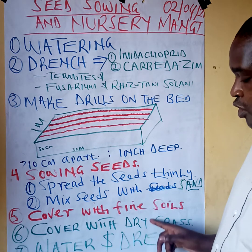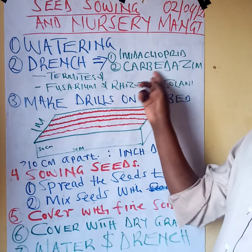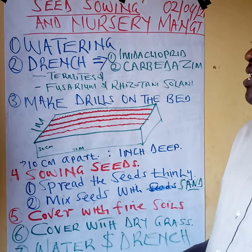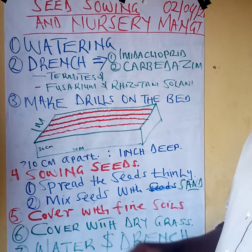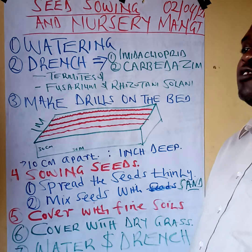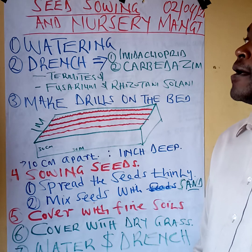The watering, drenching, and chemical spray should also touch the dry grass to avoid termites and soil-borne diseases. To conclude: water your bed, drench because of soil-borne pests like termites, spread the seeds, cover with fine soil, then cover with dry grass, and water. One final question is whether you need to put a shade — as mentioned, it depends on your area; if it is too hot or too cold you can, but Brachiaria grass does not have so many issues with that. Thank you — the next topic will be how to manage the nursery.